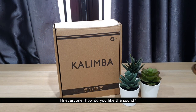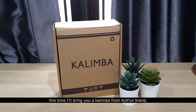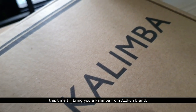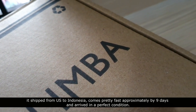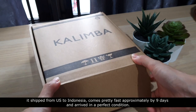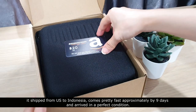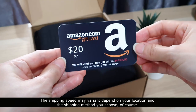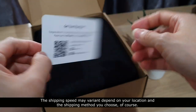Hi everyone, how do you like the sound? This time I'll bring you a kalimba from the Act Fun brand. Alfayla store on Amazon sent me this kalimba — it shipped from the US to Indonesia and came pretty fast, approximately nine days. The shipping speed may vary depending on your location and the shipping method you choose.